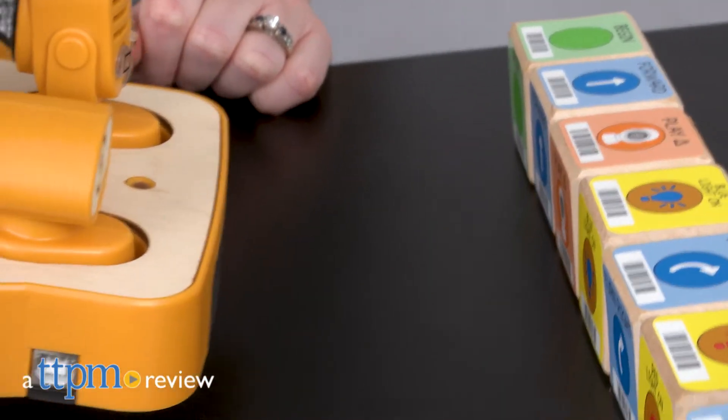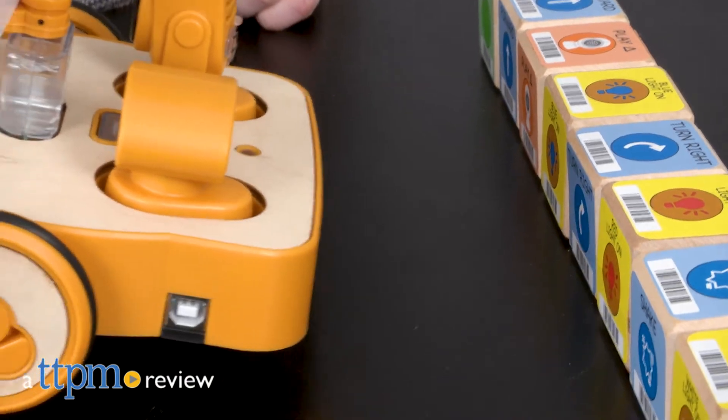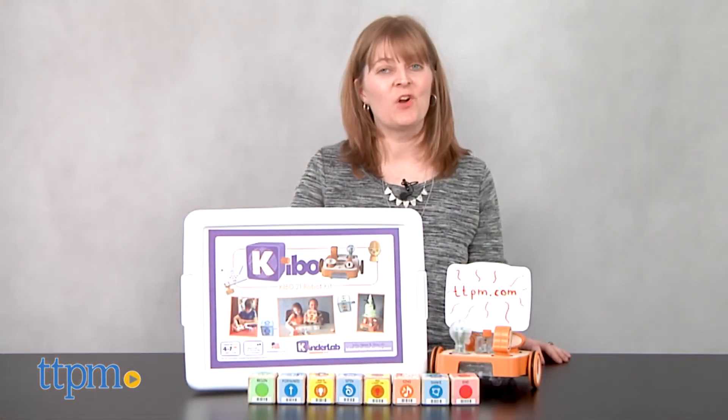Build and program your own robot without the use of a computer, tablet, or smartphone. Hi, I'm Laurie from TTPM.